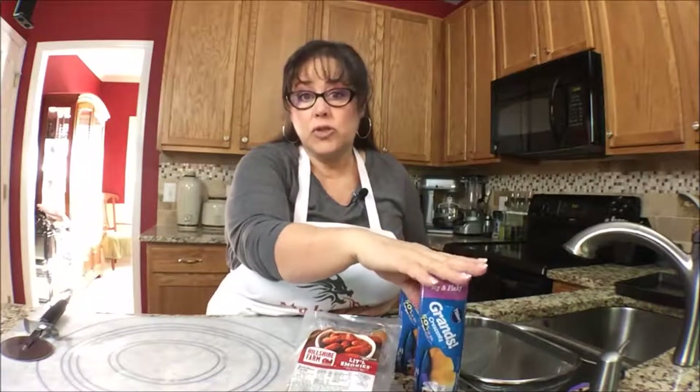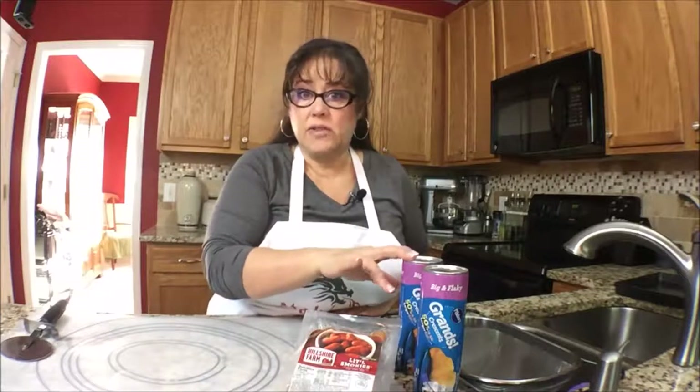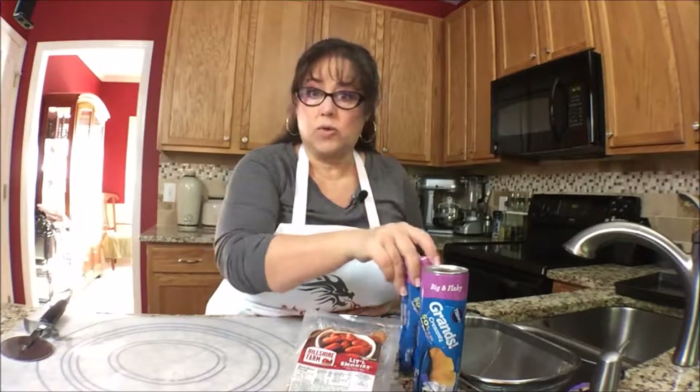My oven is ready. I just preheated it to 350 degrees per the instructions on this package. If you want to use your own dough, that's fine. I don't know how to make this kind of dough yet — I am learning how to bake, but this is a little further down the road for me. So I just use the store-bought Pillsbury Grands Crescent Rolls.